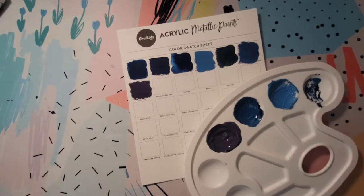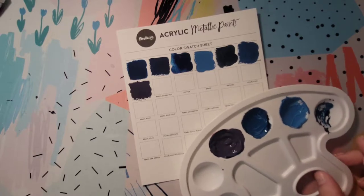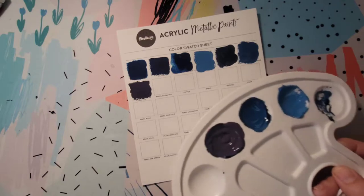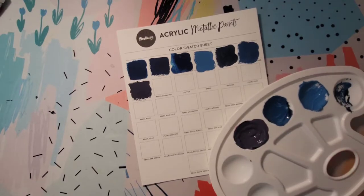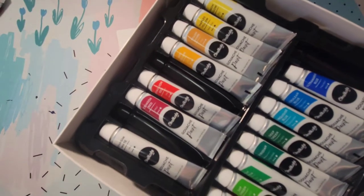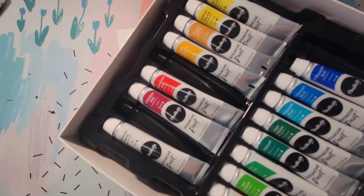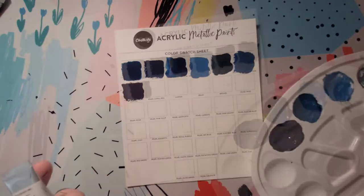It looks like I might need a little more practice mixing up my colors, but not too bad. You can make other colors or different shades, tints, or tones with these. You don't really have to though, because they have most of the colors already — the primary colors and then some in-between colors are already included in the set.